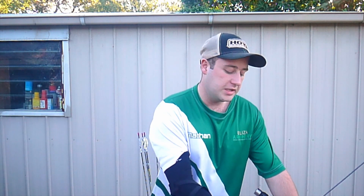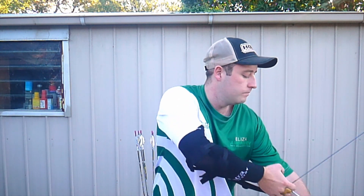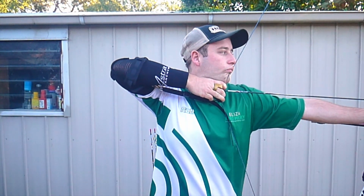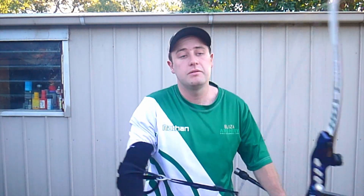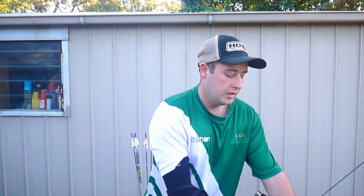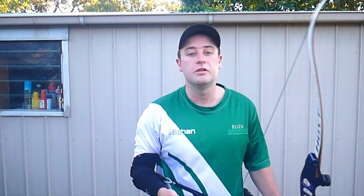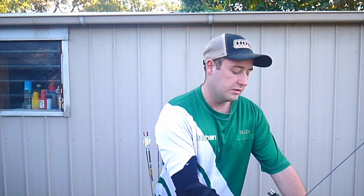So if your hand comes forward when you use this, it means you've collapsed and your back tension isn't right. Now I'll show you a shot where the back tension is not correct, and what some of you may experience when you first use a Shot Trainer. I've seen really experienced shooters struggle with this, purely because they're not used to something pulling their hand forward. So it does take a bit of practice, but you'll get there.